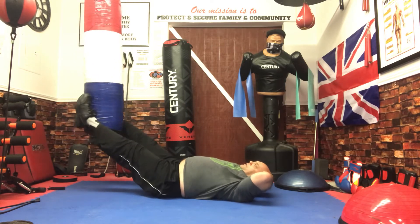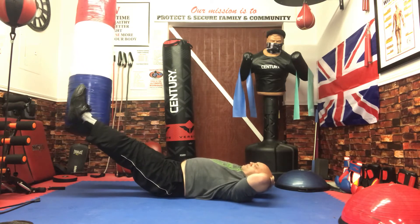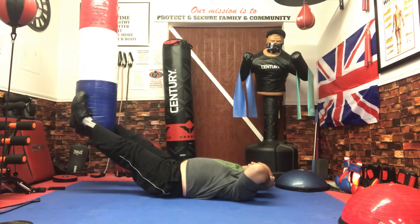Left pose. Right pose. And this will get your side out, believe me.